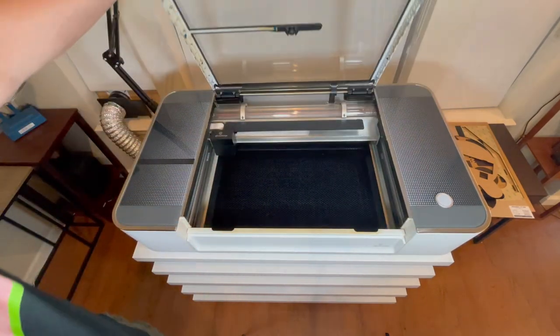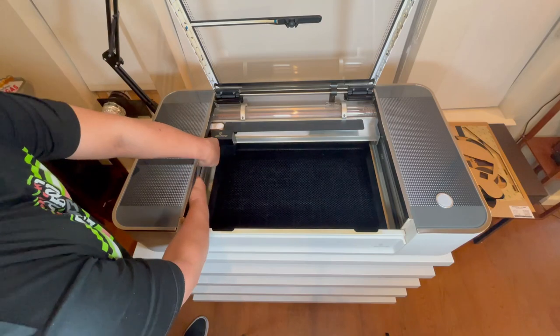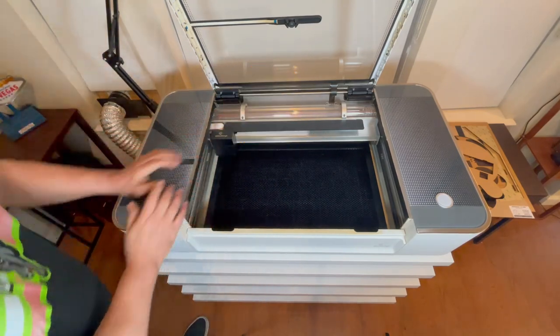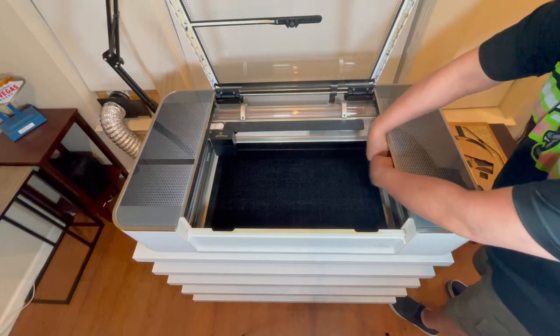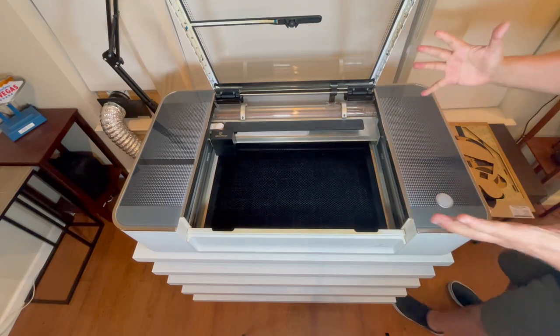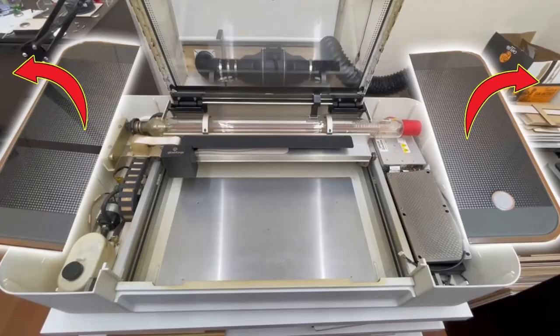Hey guys, thanks for the click and welcome back. If you have a Glowforge, I know that you have wanted to get underneath the top side panel to clean or just to remove your exhaust fan, but you just can't seem to get your big hands underneath the top side panel. I recently had to investigate a high voltage problem, and removing the top side panel was the first thing I needed to do to access certain areas.